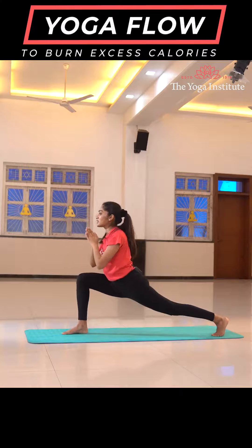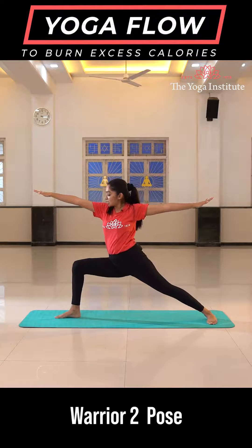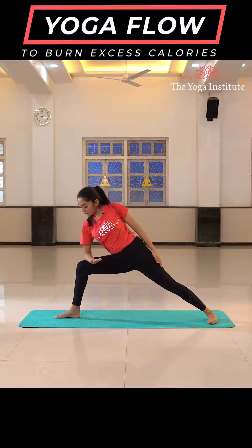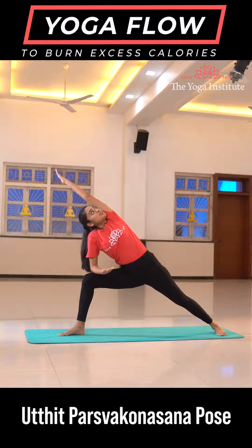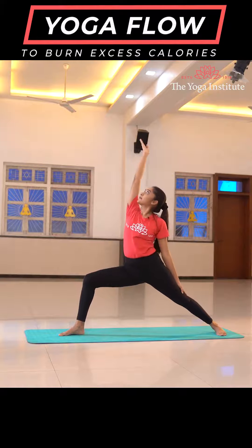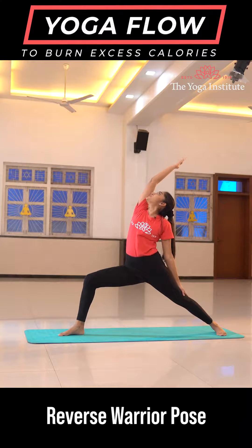Join your palms in Namaste in front. Drop your left heel down. Open your hands going into warrior two. Place your right hand on your right thigh, left hand goes up, going into reverse warrior.